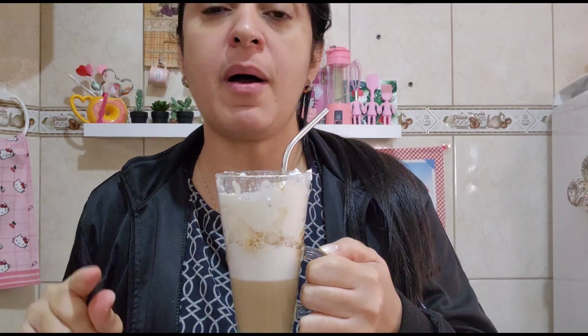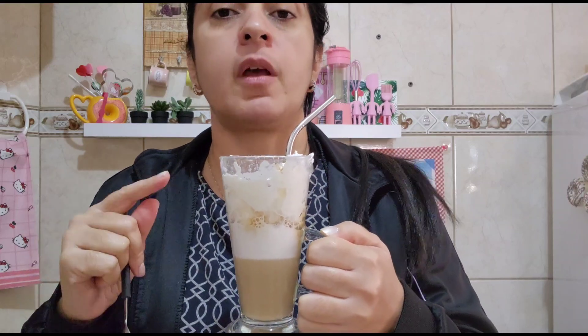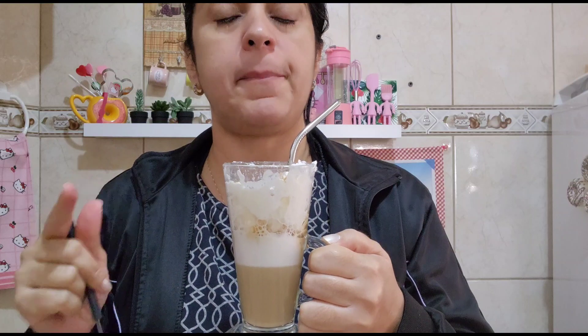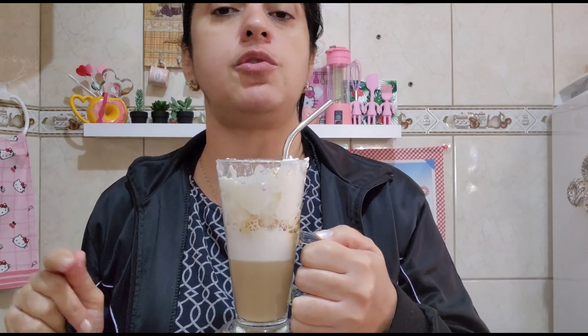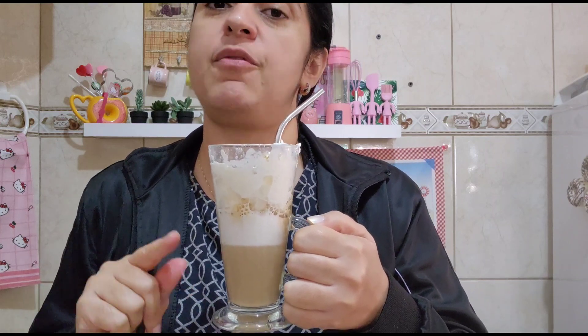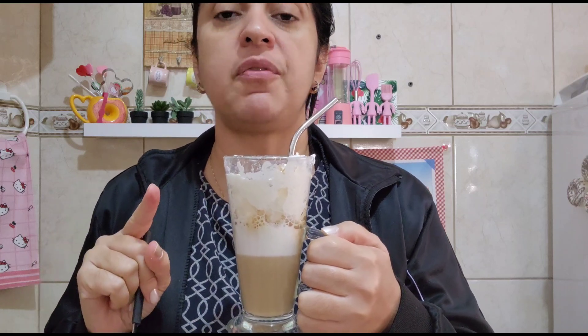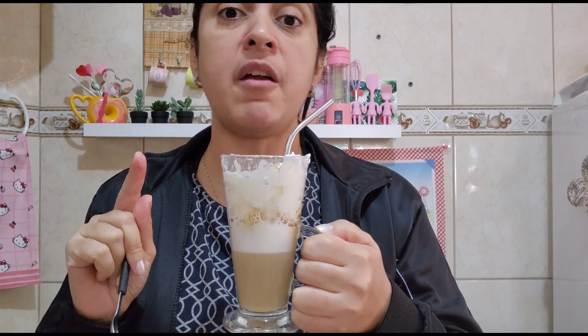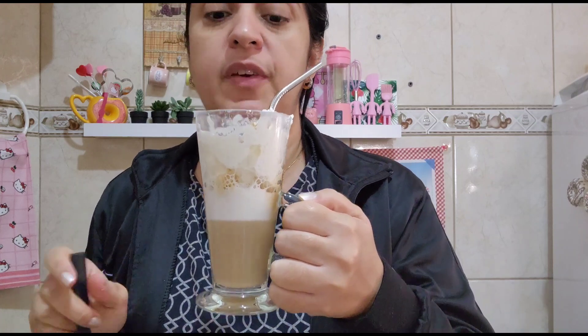Só posso dizer pra vocês: façam! Vocês vão amar, gente. Se você não tiver o chantilly, faz aí só o café cremoso com leite. Se não tiver a prensa francesa também, faz só o café cremoso com leitinho normal, que vai ficar muito bom. Mas se você tiver a prensa e o chantilly, aí fica maravilhoso! Essa prensa é baratinha — eu paguei, acho que foi 30 reais. Vou deixar o link pra vocês, caso alguém tenha interesse, porque fica muito bom.